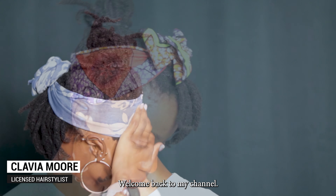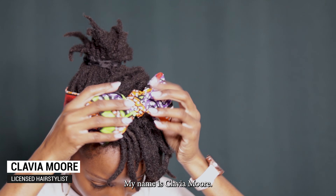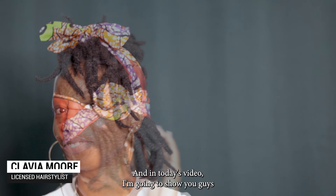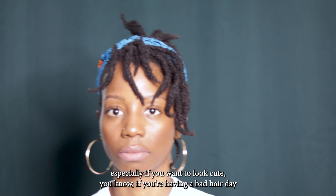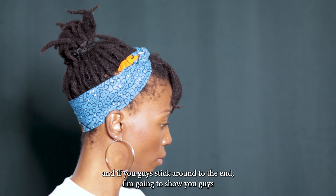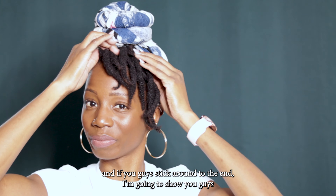Hey guys, welcome back to my channel. My name is Clavia Moore and in today's video I'm gonna show you guys five different ways you can wrap your hair, especially if you want to look cute or if you're having a bad hair day. If you guys stick around to the end I'm gonna show you guys how to wrap your mini me's hair too.